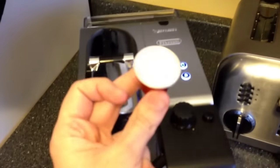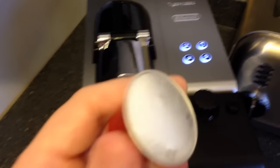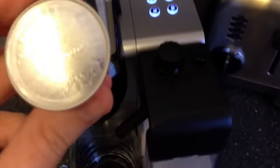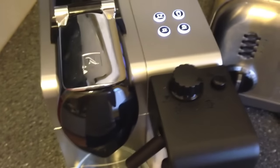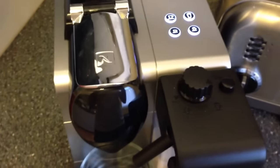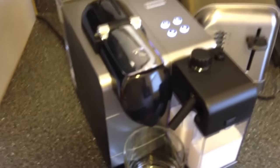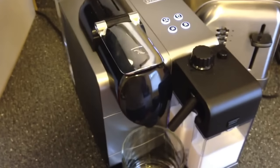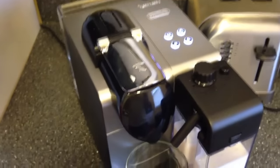So this machine uses the Nespresso pods. There are, I think, 16 different ones and a couple specialty ones. This one here is a Decaffeinato, and the book explains what the different pods do — there are different strengths. It comes with one of each pod, so you can determine which ones you like before you order more.